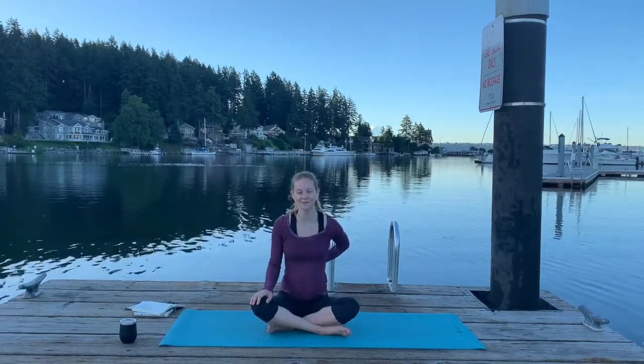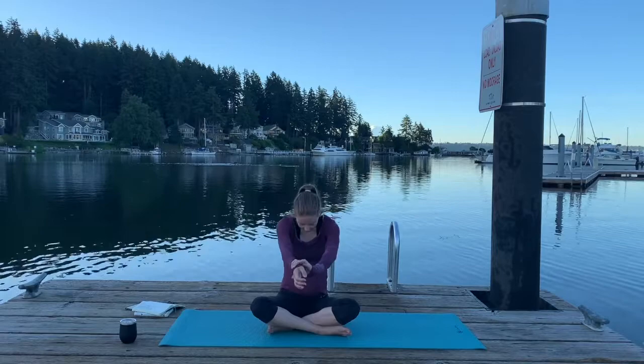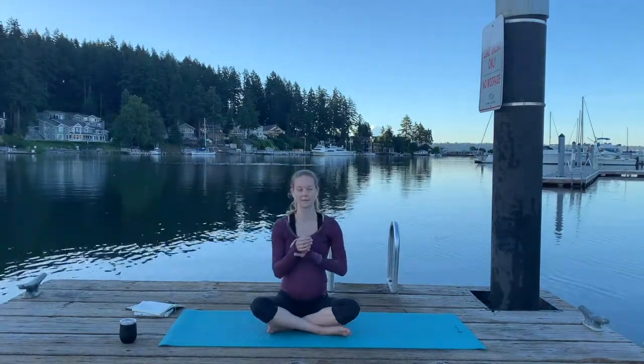Now we're going to work to fill that breath in the back of our body. It doesn't matter which hand is holding which wrist — you're going to really arch your back, almost like you're doing a cat spine, like cat-cow. So inhale, filling it in the back, and exhale back to center. Three of those on your own.